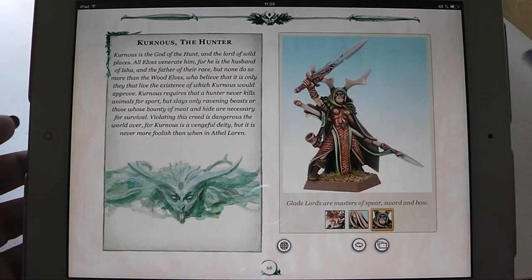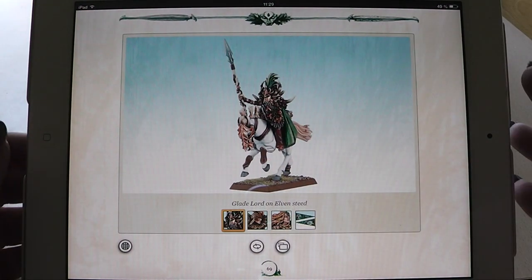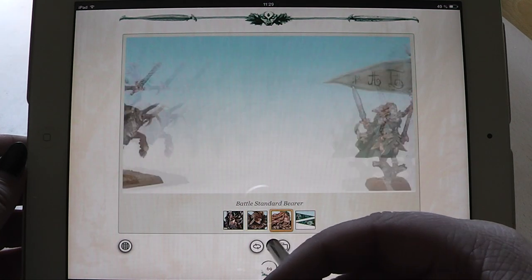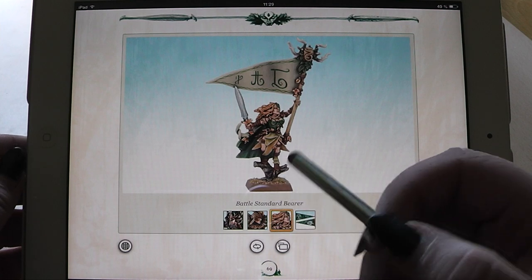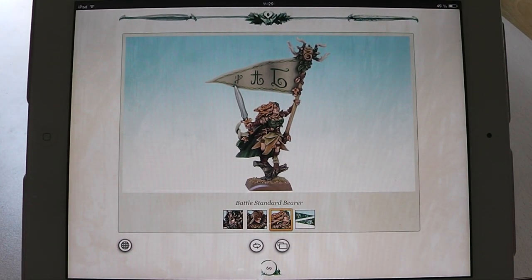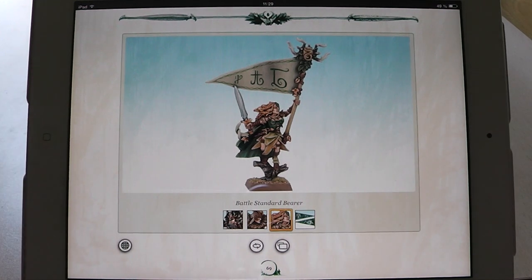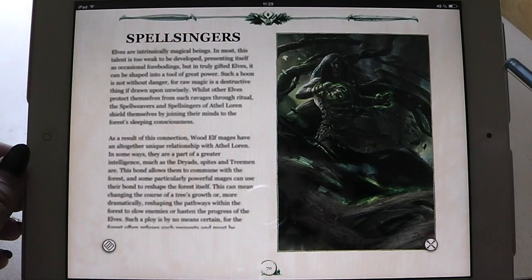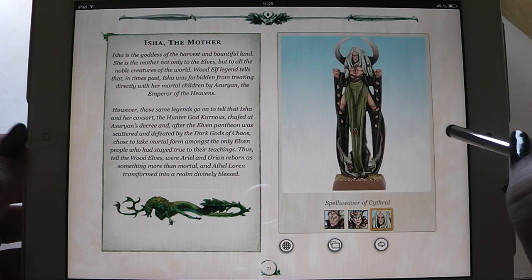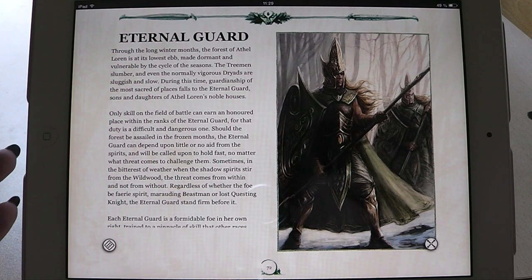On the downside, all the miniatures that you see here were there in the first place. For example, here you have the Gladelord on Elvensteed, here on a great steed, and here the army standard bearer or battle standard bearer. Those are all old models. The GW painting staff didn't paint them anew in a new color scheme. So you have always seen them previously in a different army book version. Also, here the Spellsingers — there's no new miniature painting versions of this. Nevertheless, the book itself is really nice. This was just a tiny little thing.